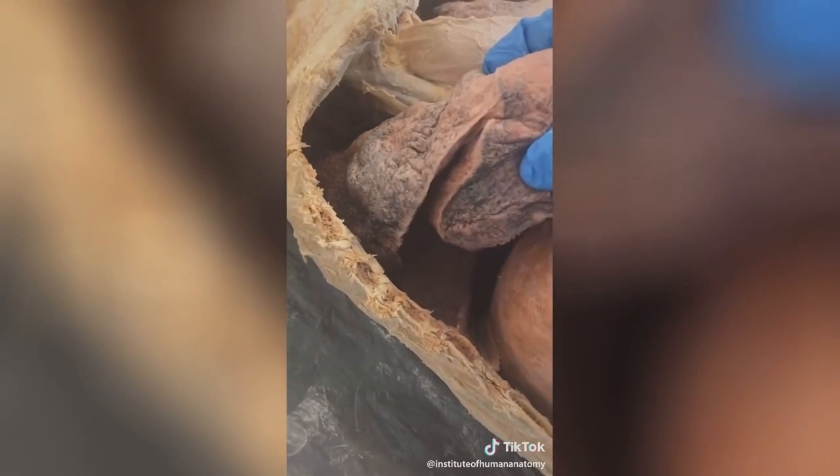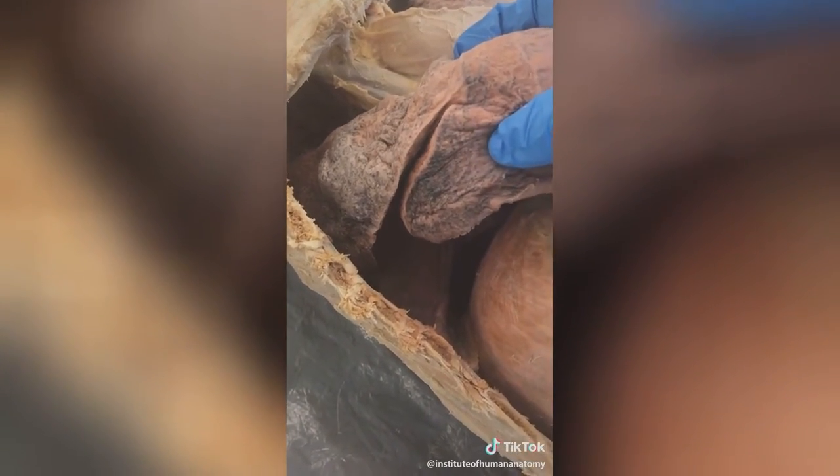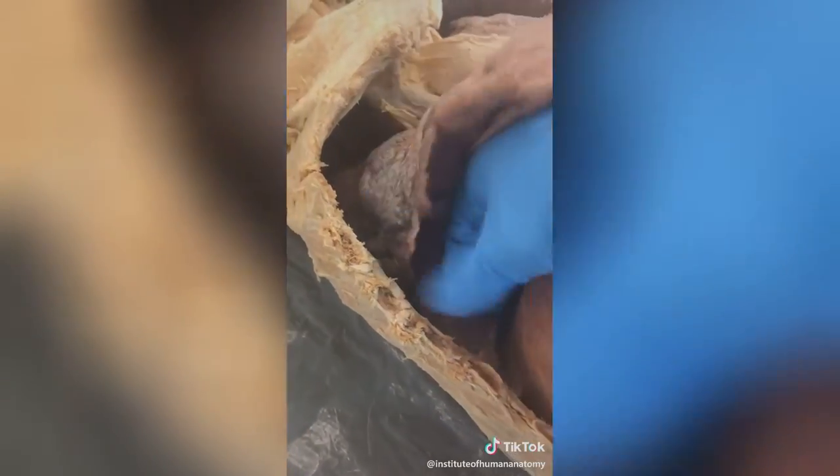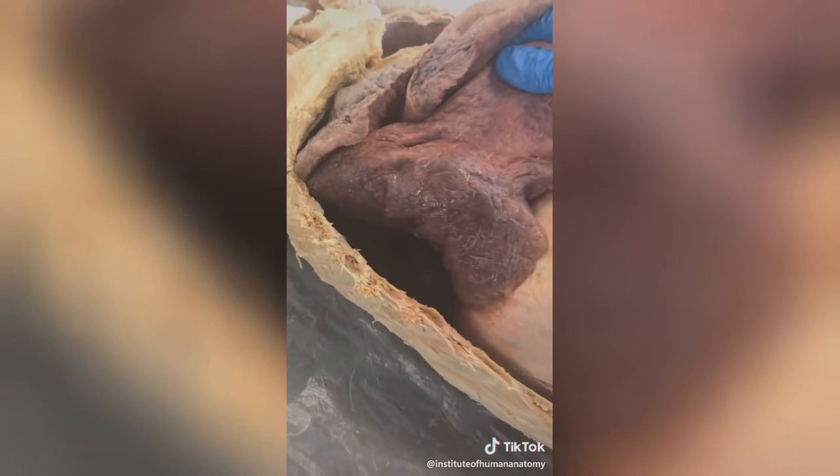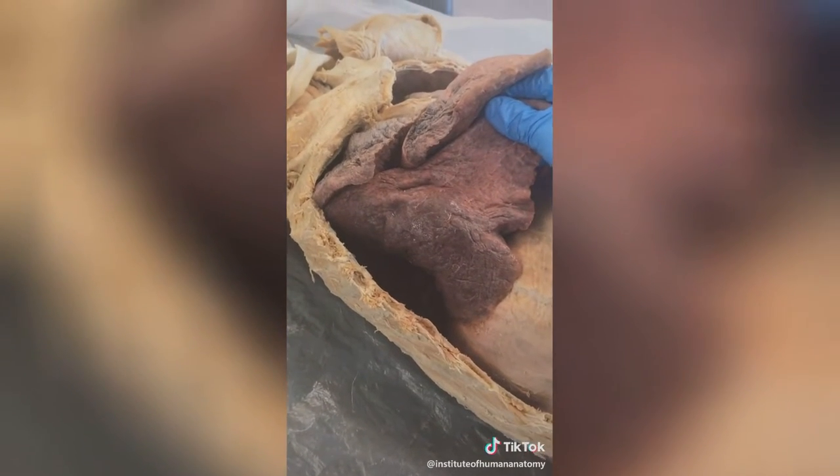As I pull it out you see what almost looks like a cut has been made, but that's not a cut. That's showing the different lobes of the lung, and in fact I can pull the entire thing out and we can see that your lungs are absolutely enormous.